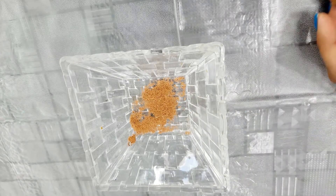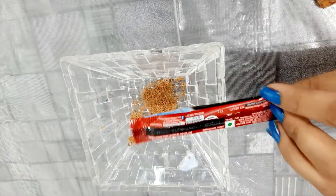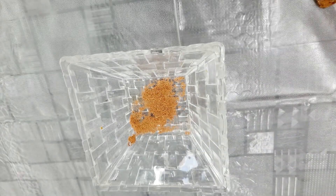First of all, I will take the cinnamon powder. You can make the powder yourself or you can also get it from the market. I will take the cinnamon powder and put it in the bowl. You can also use some rose cream if you prefer.